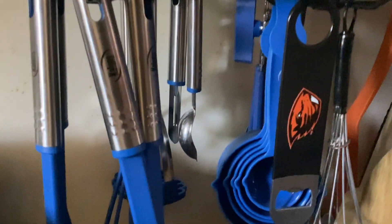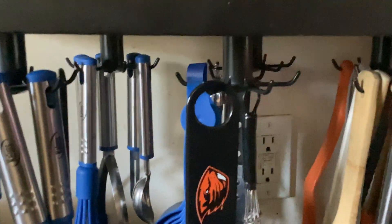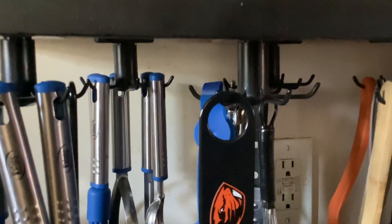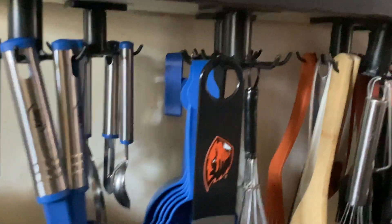From online it says they hold quite a bit — not a specific weight, but they're pretty sturdy once you attach them. I got these in a pack, and like I said, you don't really have to just use them for the kitchen — they can be used anywhere.